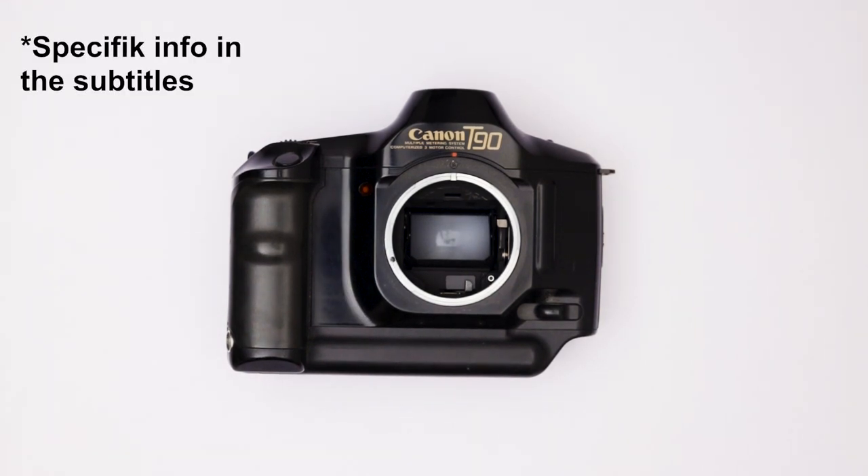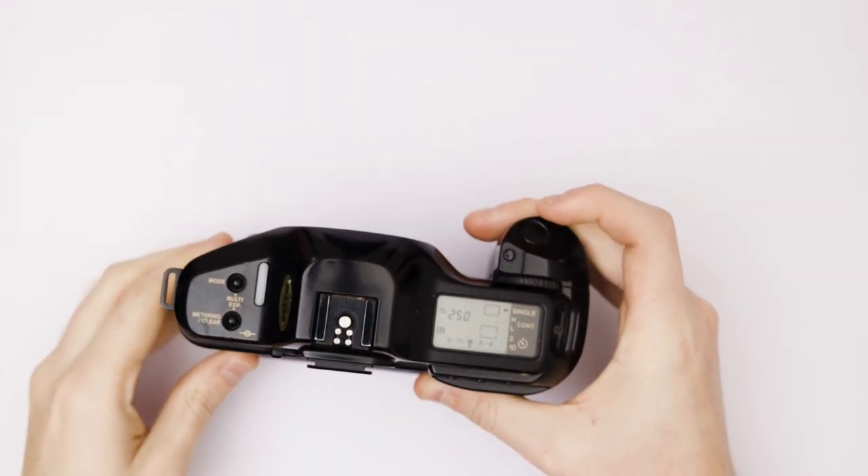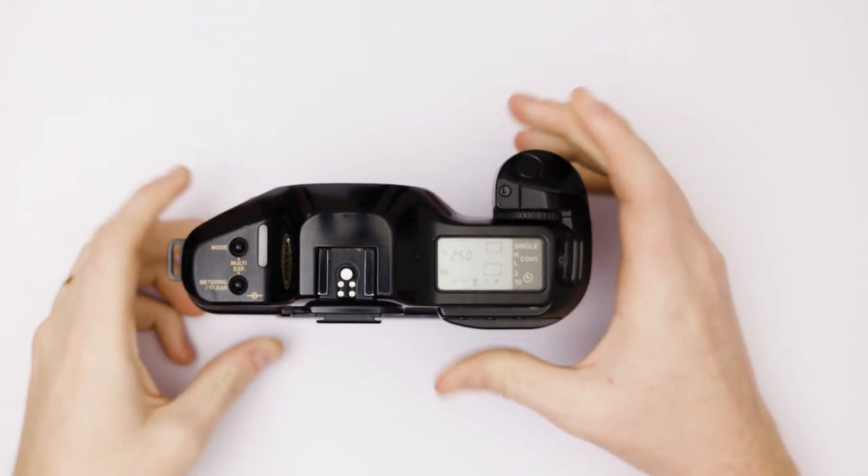Today we're taking a look at the two most common problems with the Canon T90: the triple E error and also the blinking cursor error. Both errors appear when you turn on your camera and try to take a picture, and nothing happens.